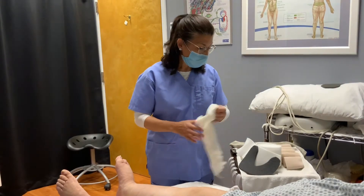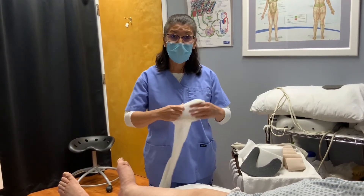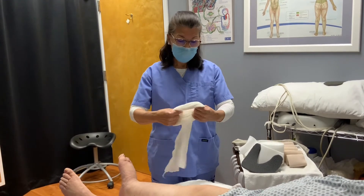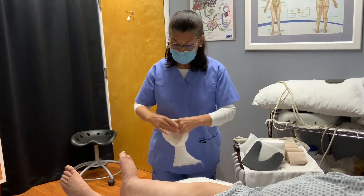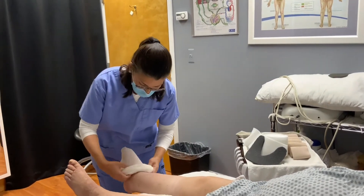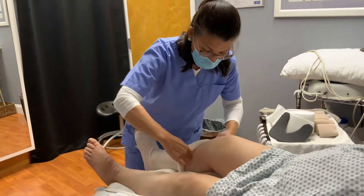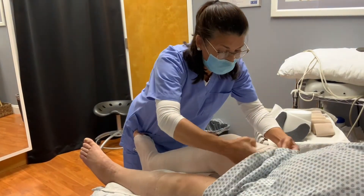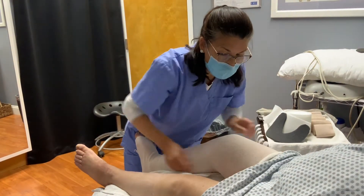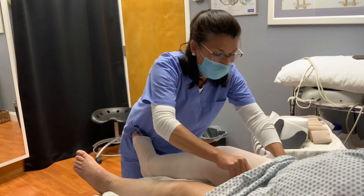The first thing that we're going to apply is a stockinette. TricoFix is one of the brands that you can use — it's soft and it can also go all the way up to the thigh. If the patient is able to bend the knee, you ask for their help. If it's difficult for them, then you may have to bend their knee or move their extremity.